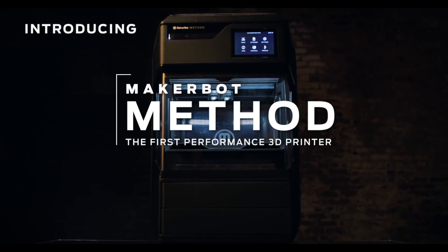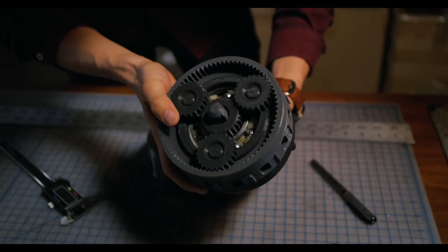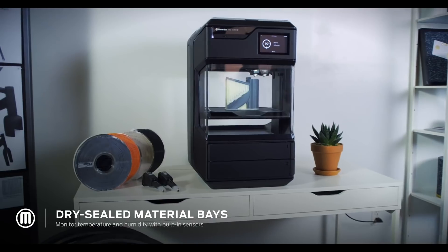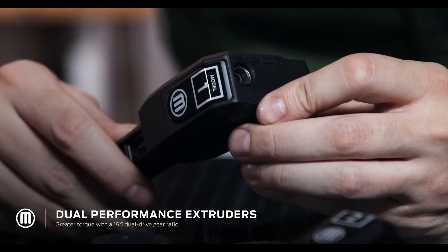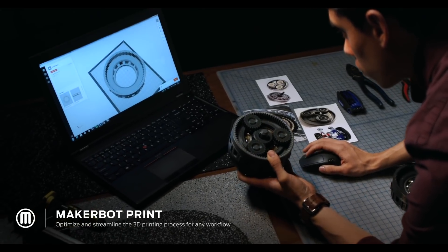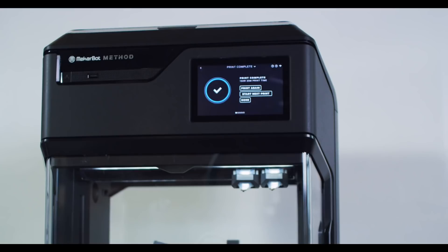In news this week, MakerBot announced a new $6,500 3D printer called Method. They're billing it as a performance 3D printer geared towards business customers. The big claim here is a faster print time, which they say is twice as fast as conventional 3D printing. The design features dual extruders and an enclosed print bed with heating elements to maintain a consistent temperature. It looks interesting, but I'm a little skeptical and would love to see it in a head-to-head challenge.